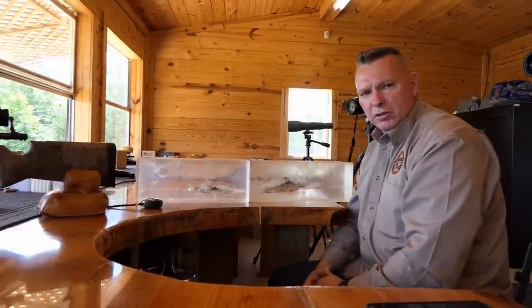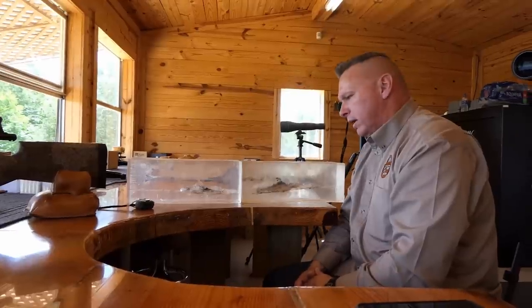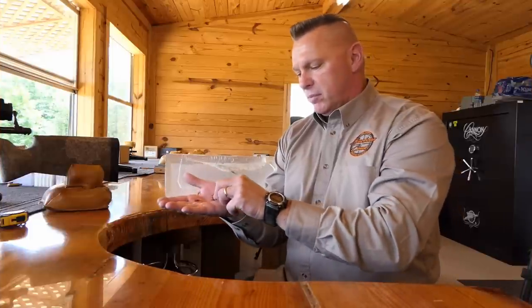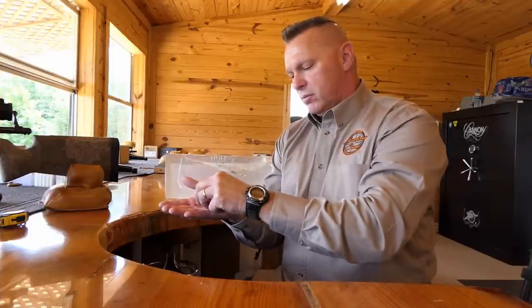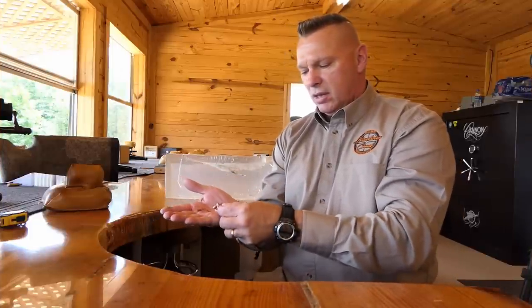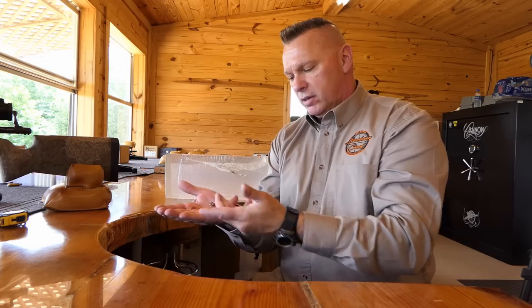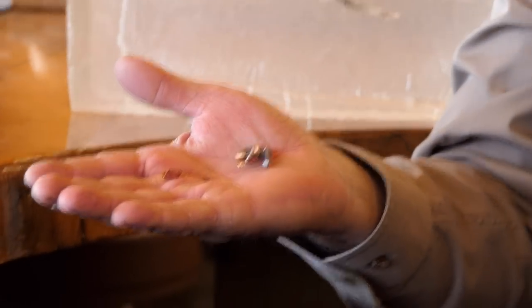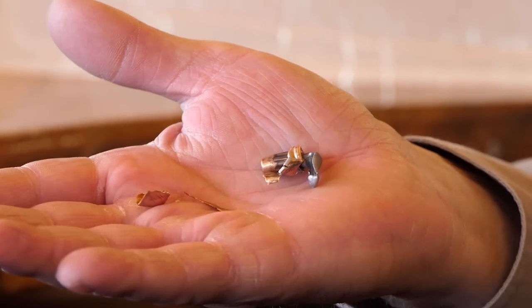I'm going to go ahead and cut this open, pull off the pieces, and we'll take a look at what we've got left. We just pulled all the fragmentation out of the 20% jaw block. The bullet performed quite well - we had decent fragmentation at 700 yards with a retained velocity of around 1890 feet per second.